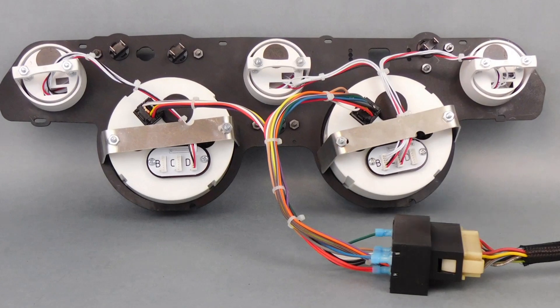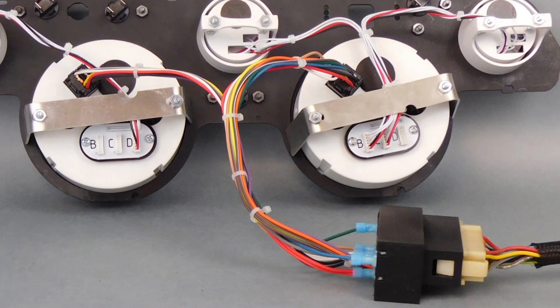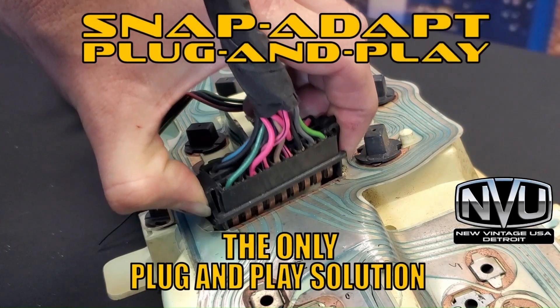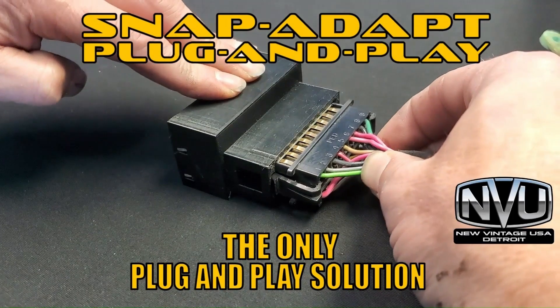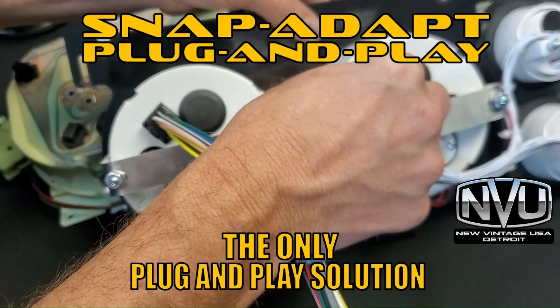If you really want to make things even easier, take a look at our exclusive Snap Adapt plug-and-play connectors. These are available for popular GM, Ford, and Mopar vehicles. Just plug in the gauges, wire up by color to our Snap Adapt, and plug into the stock cluster plug. It's never been easier to wire up gauges.